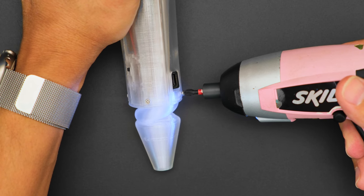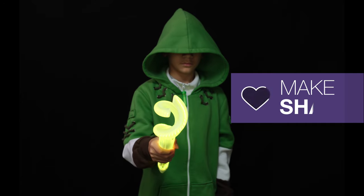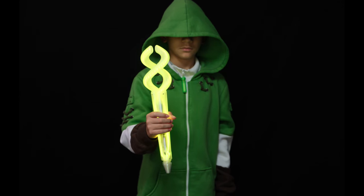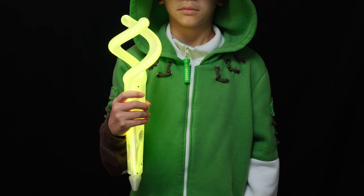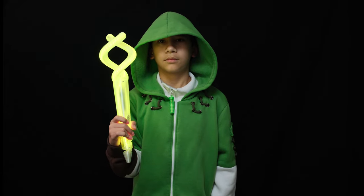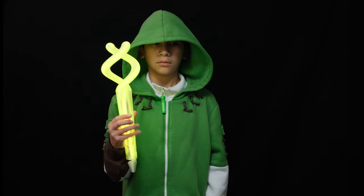A right-angled USB-C adapter allows you to access the Feather for recharging the battery or updating the CircuitPython code. We hope this inspires you to check out the Adafruit RP2040 Prop Maker Feather and CircuitPython for your next magical prop.